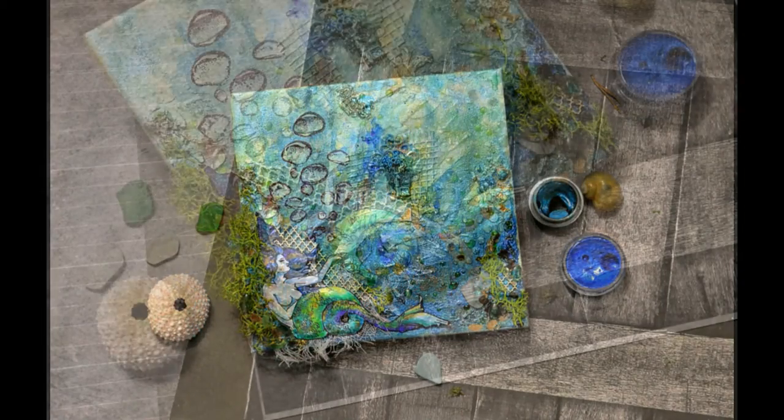Hi everyone, it's Galina. Today I want to show you how to create a nautical canvas.